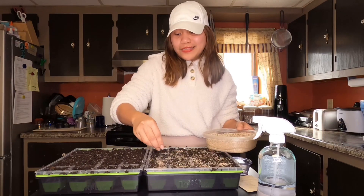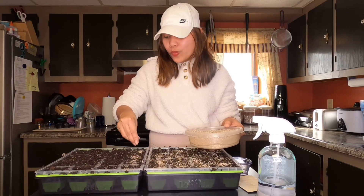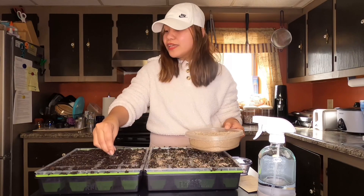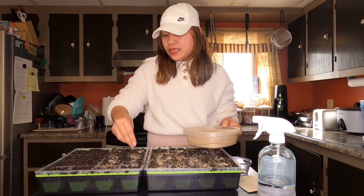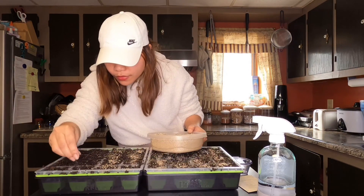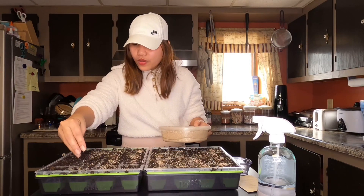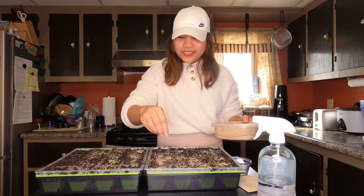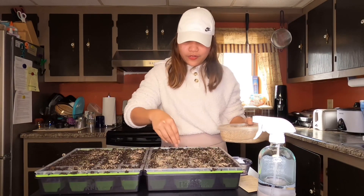I didn't divide my seeds evenly, so some cells here are empty. When they start to germinate, I'm going to thin them — I'll dig some out and plant them in the cells where I didn't put seeds. Nothing to worry about. I think I have about 7 spots that I didn't put seeds in. That's alright.